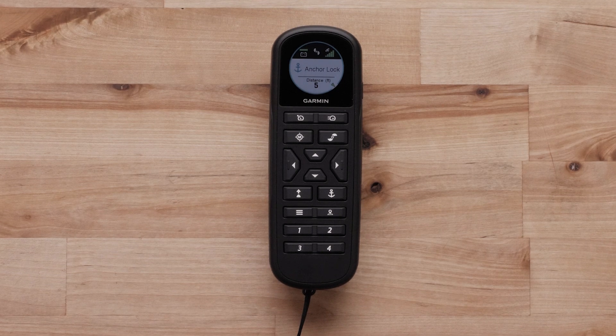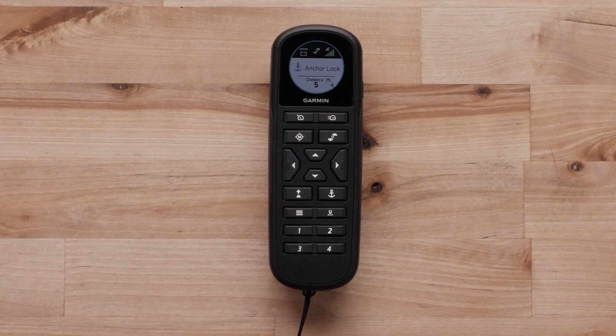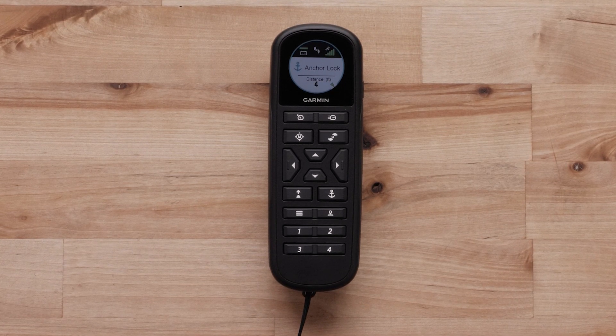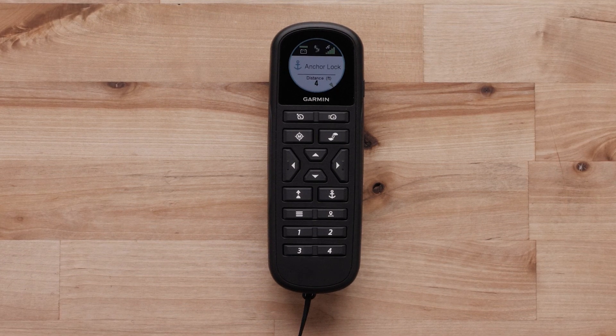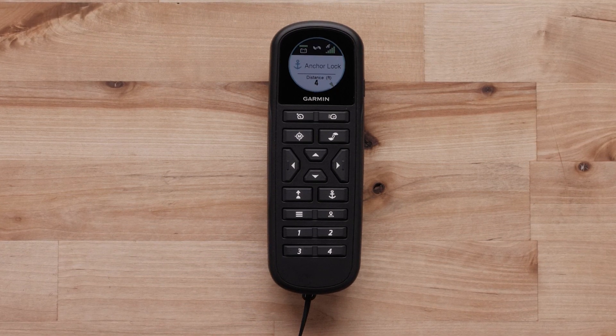You can utilize Anchor Lock by pressing the anchor button on the remote, foot pedal, chart plotter, and even a compatible watch connected to the trolling motor. For this video, we will be using a remote.